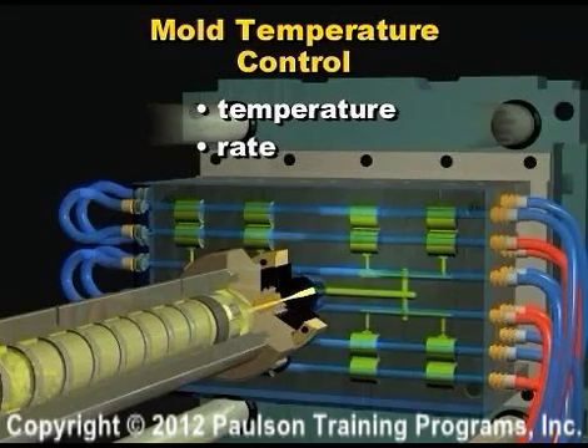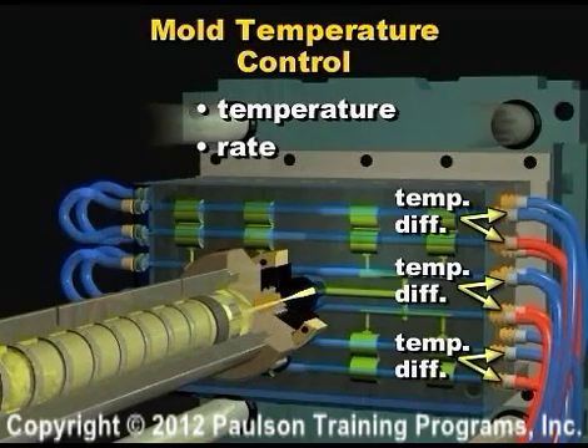A measure of the cooling effectiveness of the mold cooling is the temperature difference between the fluid going into the mold and the fluid coming out of the mold. A large temperature difference indicates poor heat transfer from the plastic to the metal and uneven plastic cooling rates.